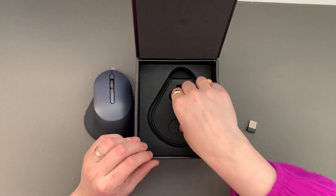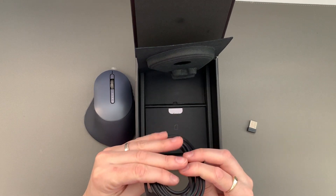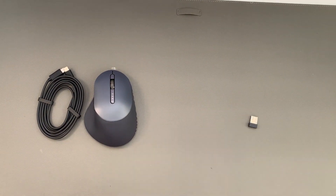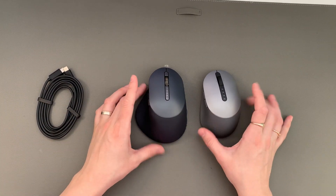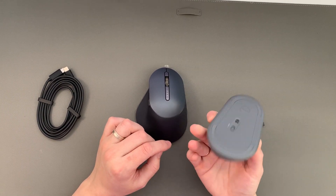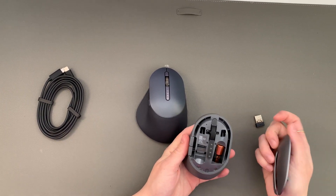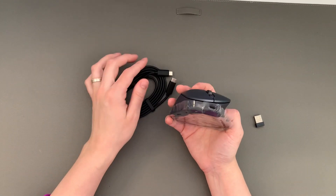It comes with a dongle. Let's take a look here — rechargeable, USB-C, and instructions for use. I'm just going to put that aside. Look at my other mouse — still just as nice, different color of course. Let's take a peek. I believe the old one is battery-powered as well, but the new one is rechargeable with USB-C.